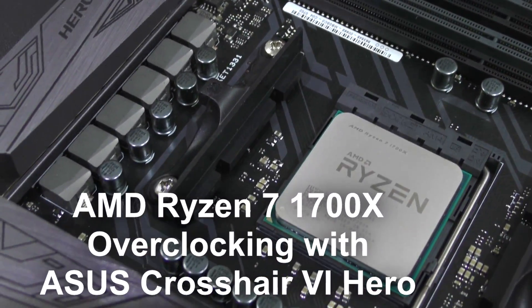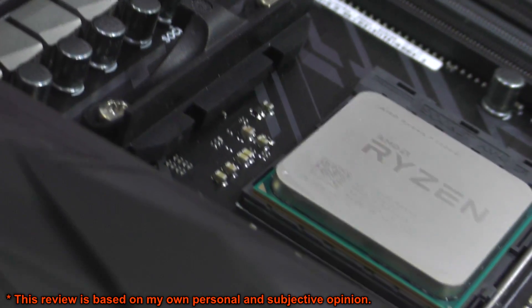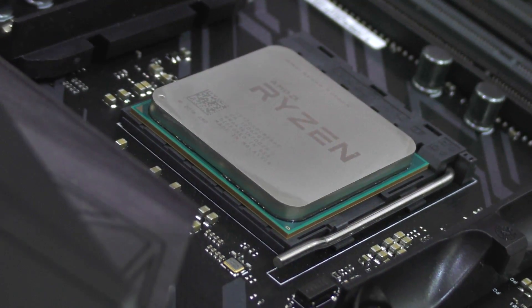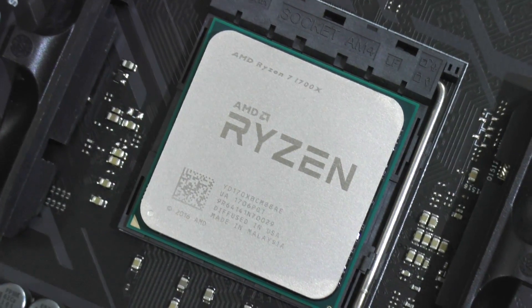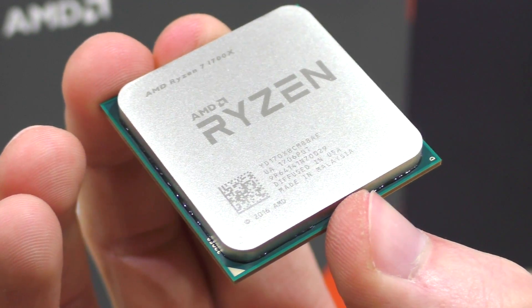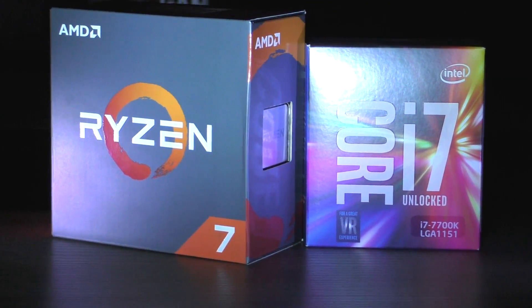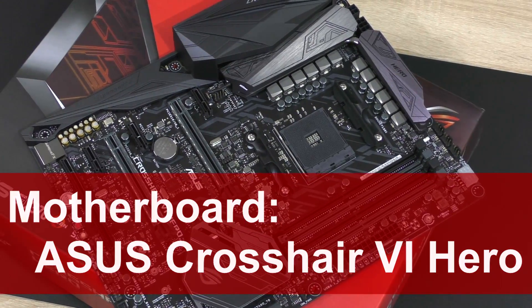Hello everybody and welcome to this overclocking video of the AMD Ryzen 7 1700X CPU. In this video I'll be showing you how I overclocked my 1700X to 4GHz, as well as 3.9GHz should your chip not be able to run stable at 4GHz. Then I'll run through all kinds of benchmarks to see whether overclocking boosts performance, especially in gaming, where Ryzen falls back a bit compared to Intel's i7 processors. This will all be done on the ASUS Crosshair 6 Hero X370 motherboard.